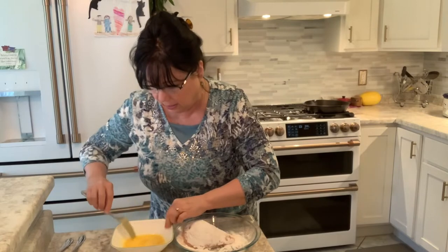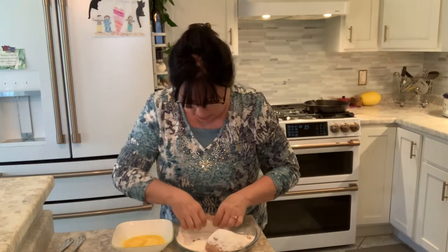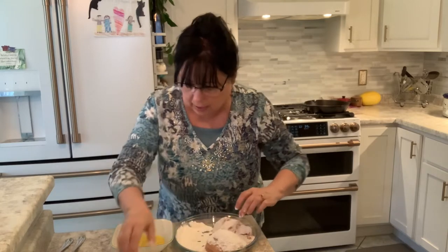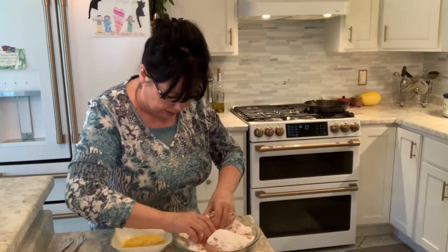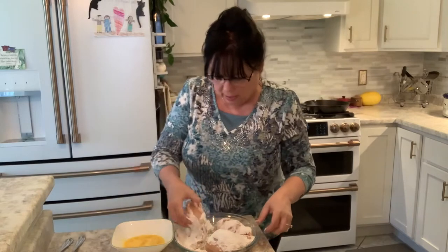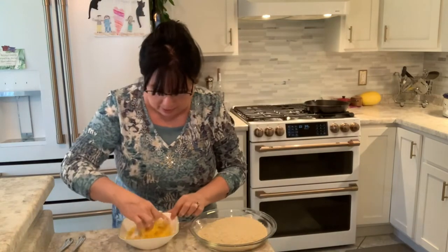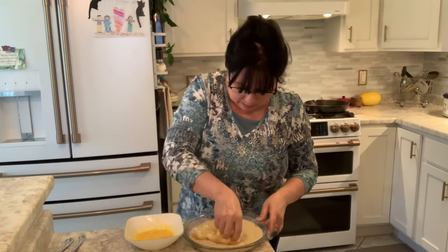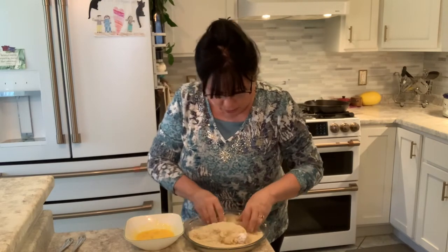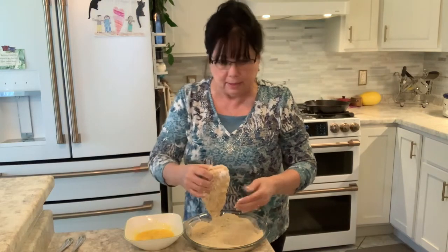I'll dunk it in the egg wash — this is gonna be messy — maybe I'll do all three pieces so I don't mix up the cornstarch too much with the panko. This one's frozen too. I'm going to cook them in the cast iron skillet. Just get a little bit of cornstarch — this does not have to be perfect — then into the egg wash. You're supposed to use one hand for wet and one hand for dry, but I didn't.